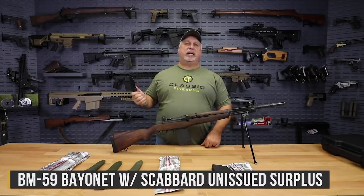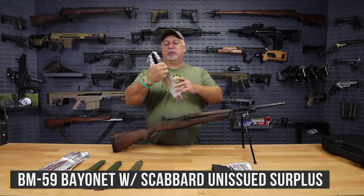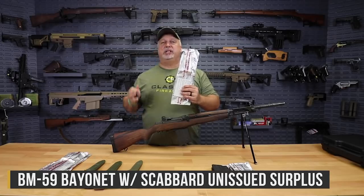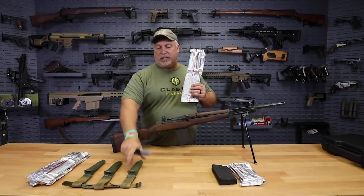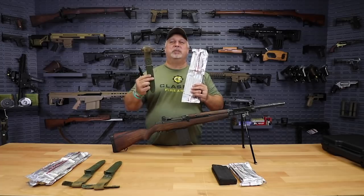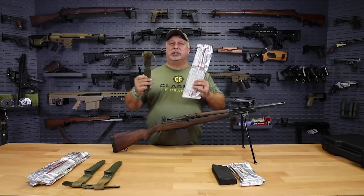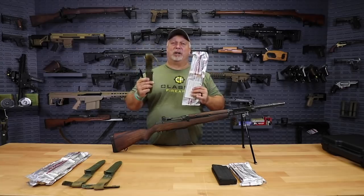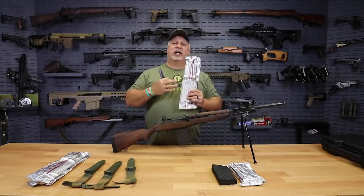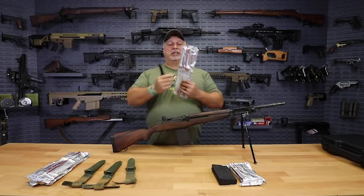What we have are some BM-59 bayonets. These bayonets all come to us packaged in the foil, as you can see, just like they come out of the arsenals. Now, the scabbards are a different story. The scabbards have some use on them — they came to us packaged up just in bulk, in wooden crates laying all on top of one another. But the bayonets are quite nice. Collectors love these, and the price is great.